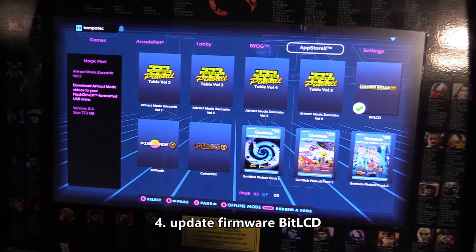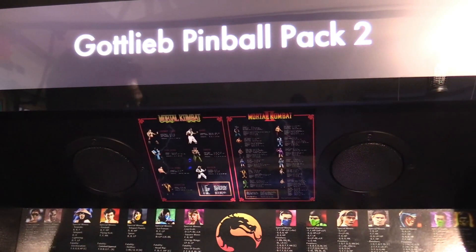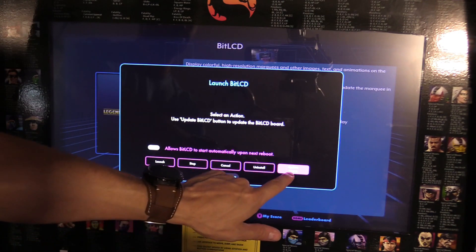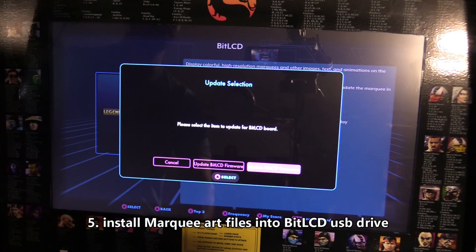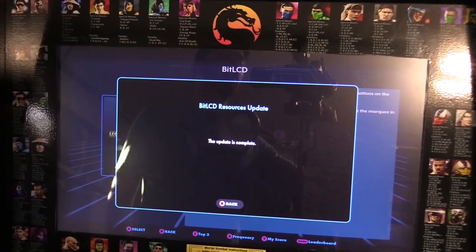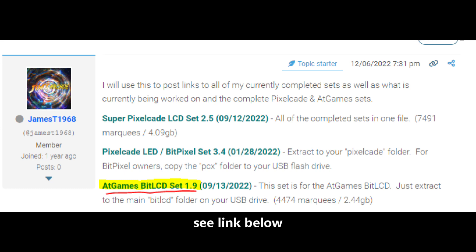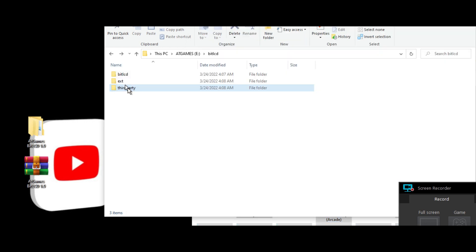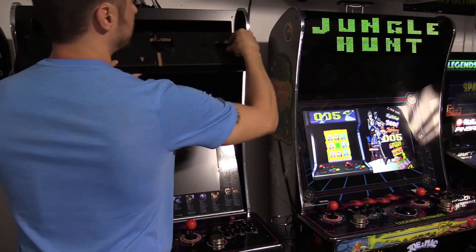Now when you move around, it shows on the marquee. Select it one more time, select the icon again, and choose update — click on 'Update Bit LCD Resources.' This is going to take a while, so be patient. Update is complete — all the marquees available from the server are now installed on the USB drive. If you want to add more art, go to the website, download the zip file, extract it, take all the third-party images, and drop them into the third-party folder.